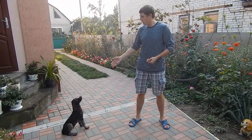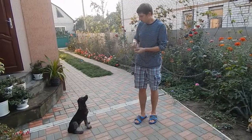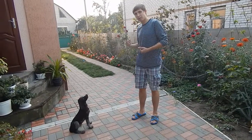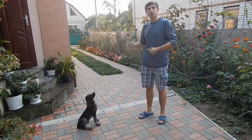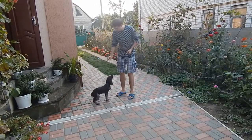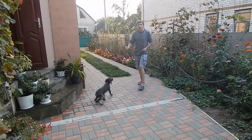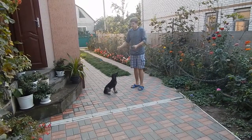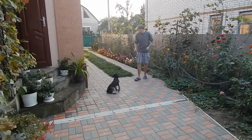So we have a dog that is sitting here and we'll do the following. We'll do a couple of steps back, looking at the dog, never turning around. Sit. This is the first time we do it, so sorry for any problems with that. Nope.